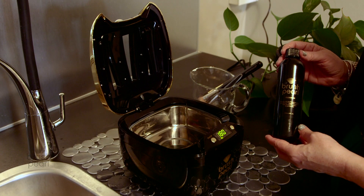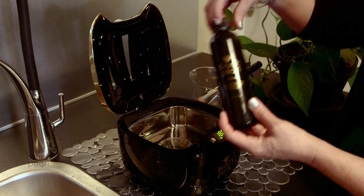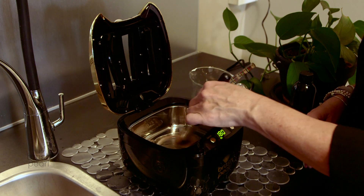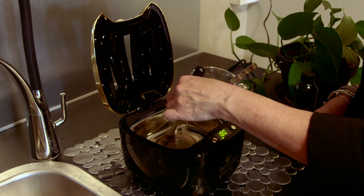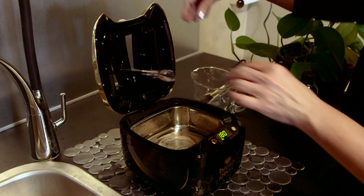Some heavily soiled and neglected brushes may need a little pre-work. Add 2 capfuls of Brush Pearl Cleanser in the Brush Pearl and gently swirl the brushes in cleanser, then follow the regular cleaning cycle. Heavily soiled or neglected brushes may take 2 or more cycles to get clean the first time. After that, weekly cleanings will be sufficient.